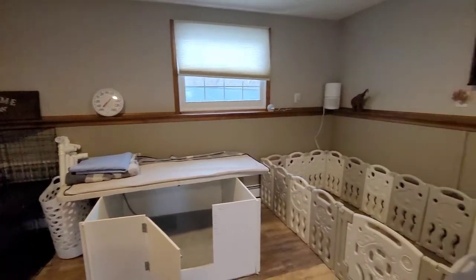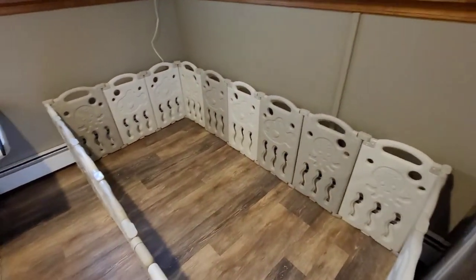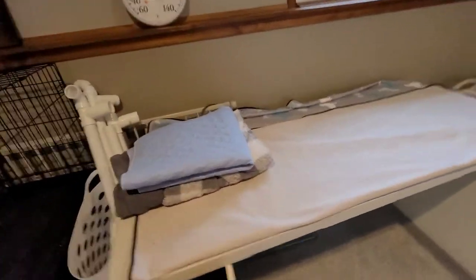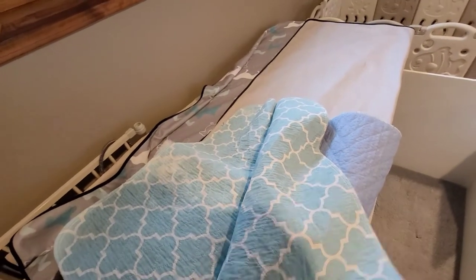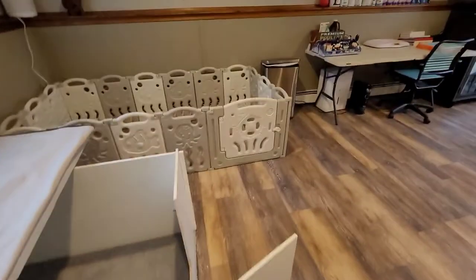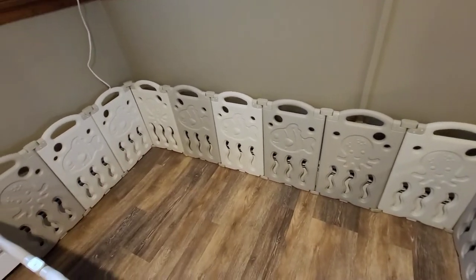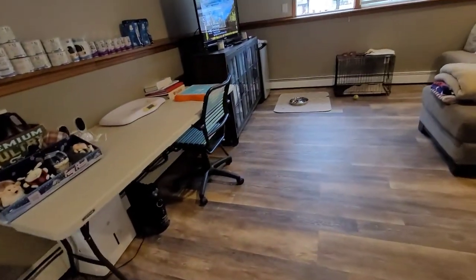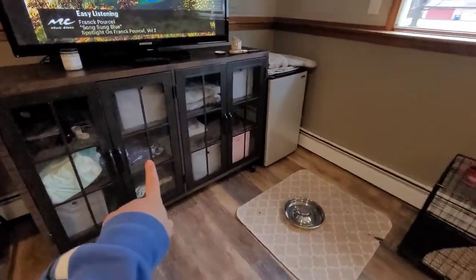We have our thermometer in here. This is our weaning pen — when the puppies come, we will put incontinence pads down in there when they're old enough and ready, and that will help keep them clean and dry while they're learning to use the bathroom. We'll have their little potty area taking up about half of this space when they're first introduced to it.